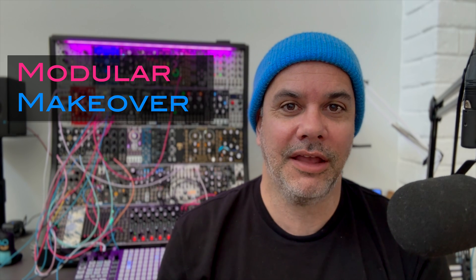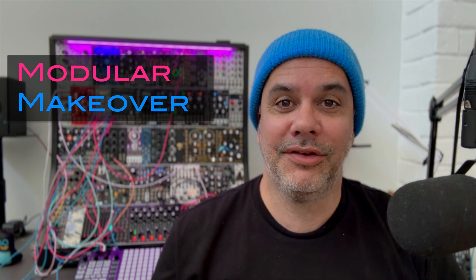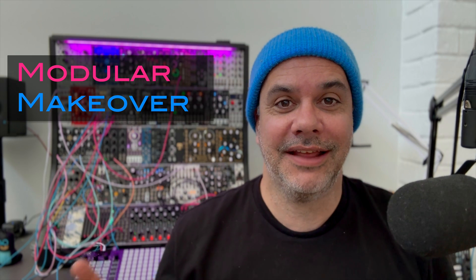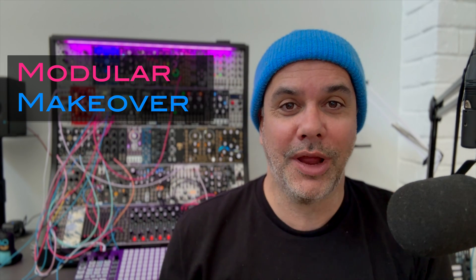Welcome to another episode of Modular Makeover, where we take a Eurorack module and turn it into something completely different. I've been really enjoying making these videos and doing these transformations. If you have any ideas for modules we could transform in this series, leave it in the comments, and if you like these, subscribe so you can see more of them.